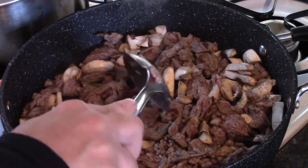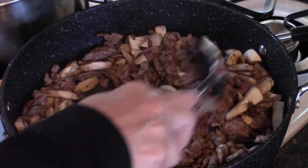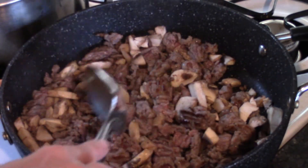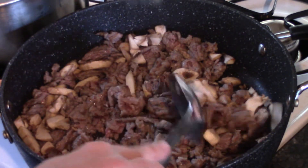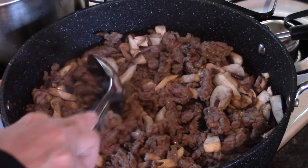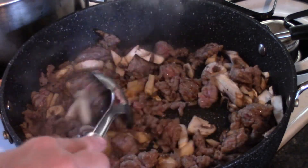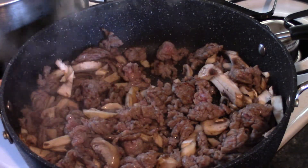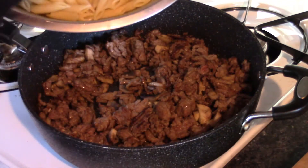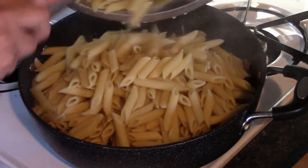It's almost done — not quite. I'm going to turn the heat down just a little bit here to slow down the cooking so it doesn't burn, because my water is boiling and now I'm going to add my pasta. The meat and mushrooms are done, and so is the pasta.